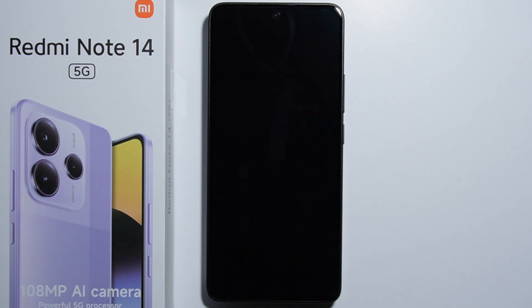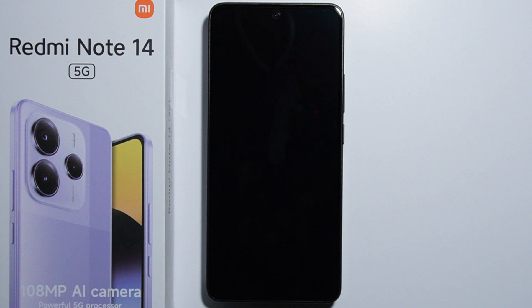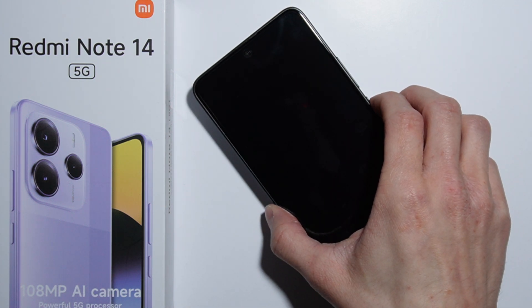About five seconds after the MI logo appears, you'll have to press and hold the volume down button until the HyperOS logo appears. Let me show you how to do it — let's turn off the phone first.